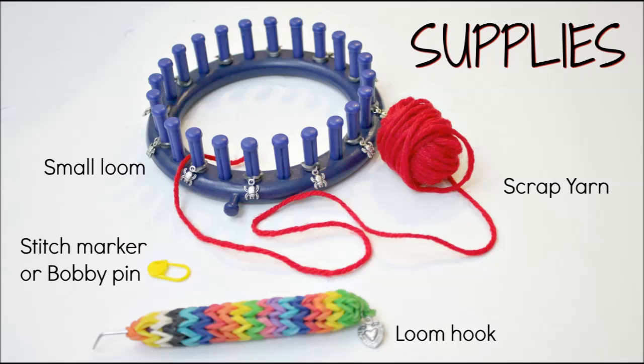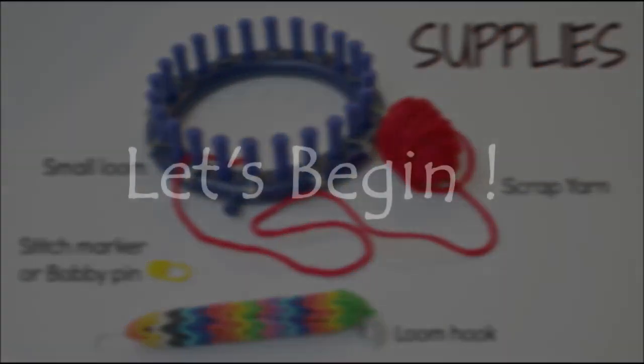You need a small loom, some scrap yarn, your loom hook, your stitch marker or bobby pin, and a pair of scissors. Alright, let's begin.